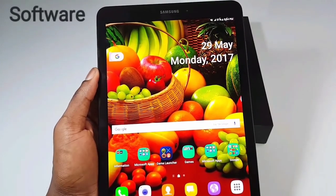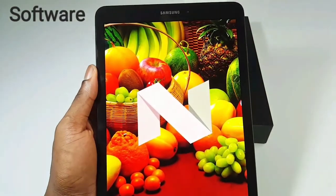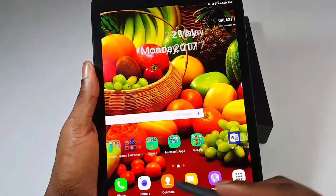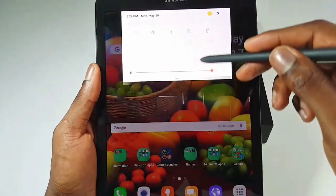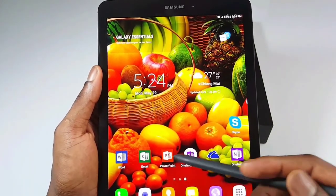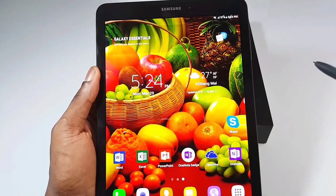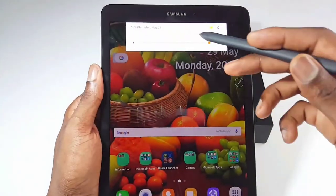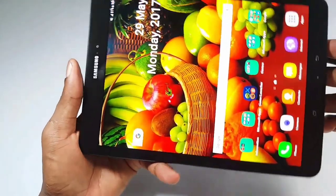Talking about software, the Tab S3 comes right from the box with Android 7.0 Nougat, also with Samsung's UI — the same as on the Note 5, Note 7, S8, and S7 — which is really beautiful. The notification bar is very easy and smooth. It also comes with all Microsoft software like Word, Excel, PowerPoint, and others, which are really good for those who take their work very serious. I'll be using this tablet more than my laptop because it's easy, accessible, and easy to carry everywhere. It also comes with multitasking and split-screen where you can split the screen and use both sides.